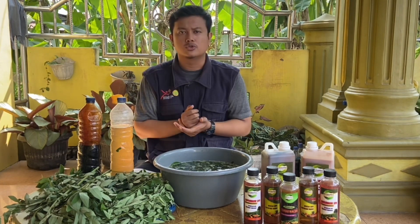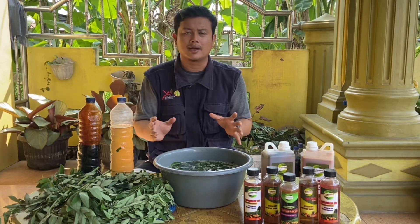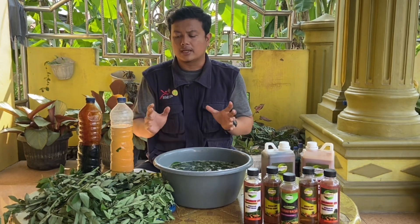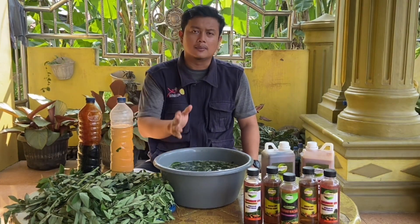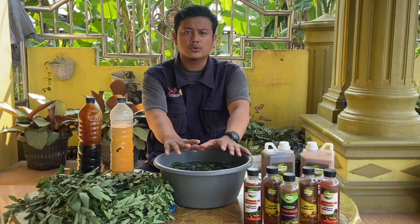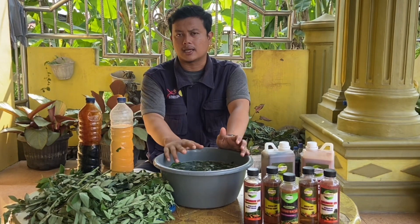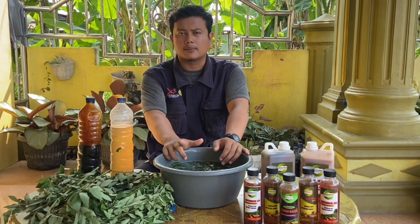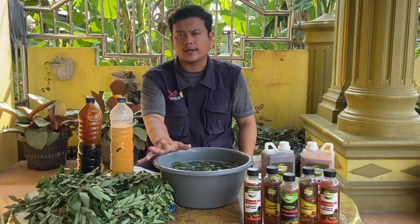Pupuk organik cair ini mengandung unsur seperti N, P, K dan unsur-unsur makro-mikro lainnya yang terdapat dari bahan-bahan ini. Jadi sobat, pupuk organik cair yang kita buat ini dibuat dari bahan-bahan sekitar kita dan tentunya murah. Lakukan pembuatan pupuk organik cair ini untuk persiapan kita melakukan budidaya, dimana bahan-bahannya sangat murah dan gampang prosesnya.